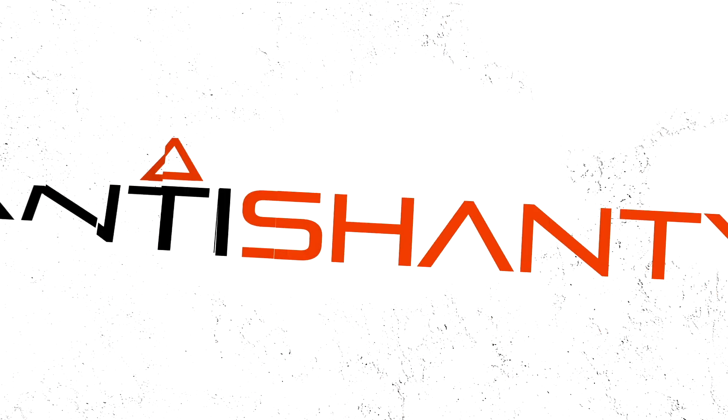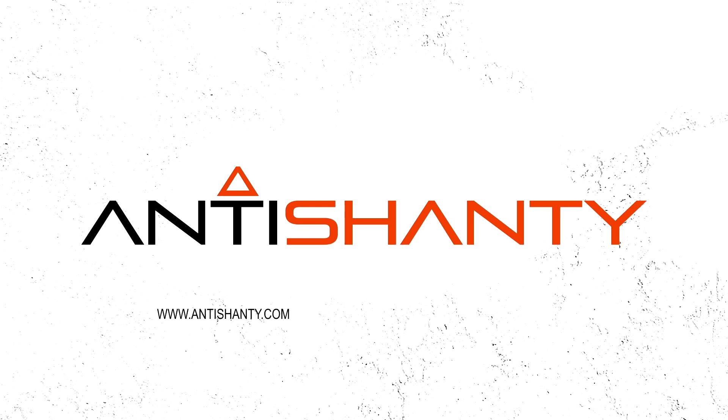Hi, I'm Rod with Anti-Shanty. I'm Lance with Anti-Shanty, and together we have over 50 years of experience designing, manufacturing, and building trailers right here in the USA. Today we are going to show you what Anti-Shanty is all about.